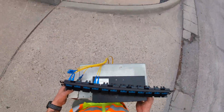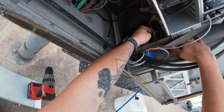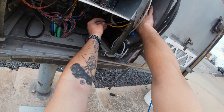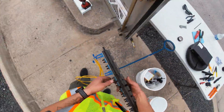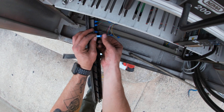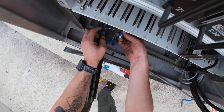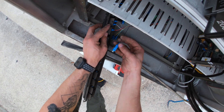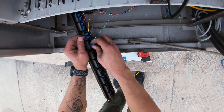We now move to the signal cabinet where we are going to plug all strands of the pigtail into the patch panel. It is really important to remember that these strands are exposed.